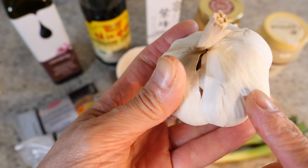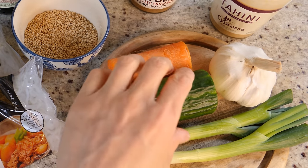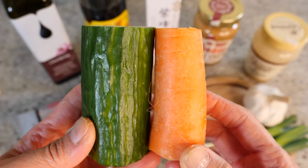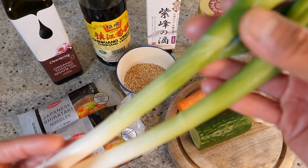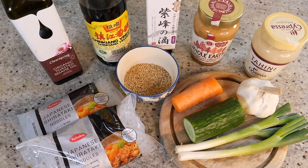For garnishing the noodles, we need some garlic cloves for the sauce, some cucumber, a small chunk of carrot — both roughly the same length — and a couple of stalks of spring onions. That's all you need.